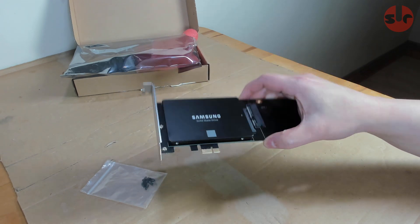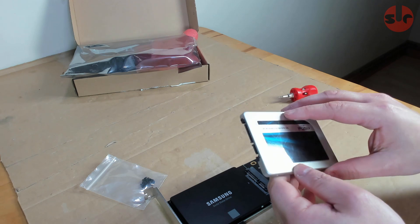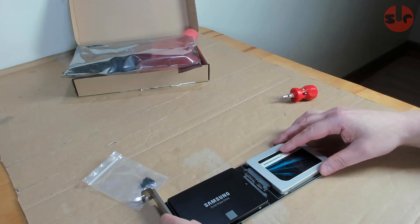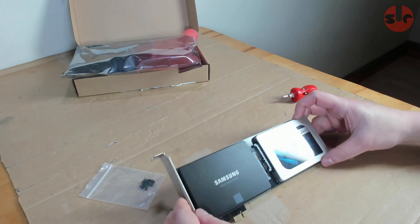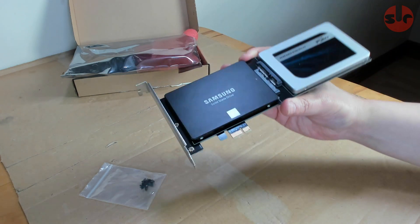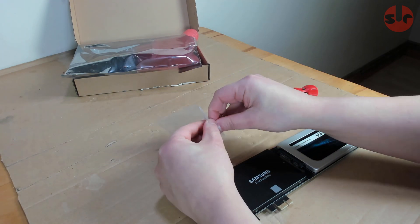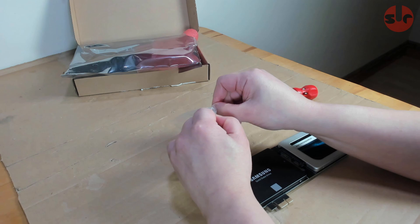I don't know what's included on that small CD-ROM that's in the box. No driver was needed so I didn't even try finding out what's on that disk. The two drives do show up in the system BIOS so they can be used as boot drives, and basically the SSDs are functioning just like any of my other drives running off the motherboard SATA ports.